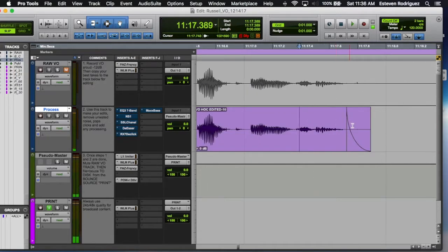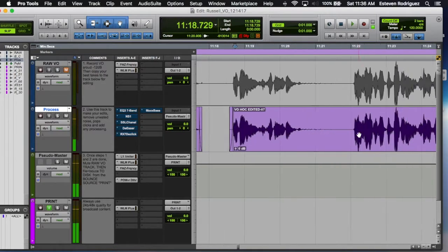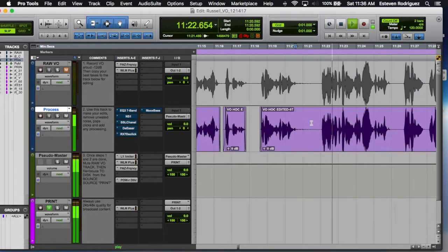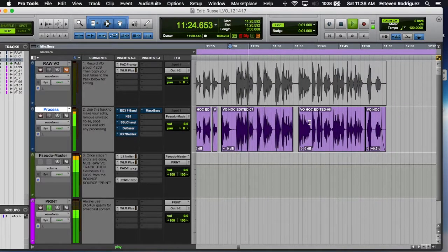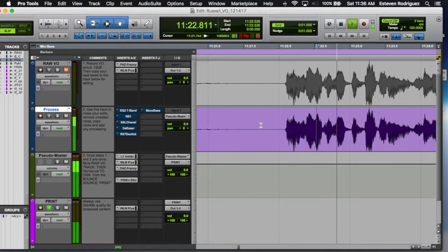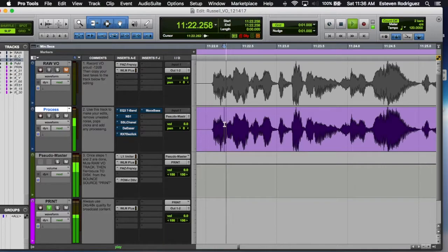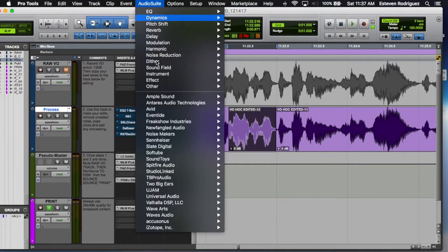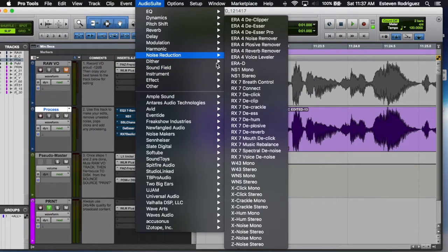Depending on how your artist pronounces their words, sometimes you don't want to cut off those clicks and pops, because that's how they pronounced it and it's going to sound weird — like it's cut off. There's a click right there, so I'm going to use the AudioSuite noise reduction.